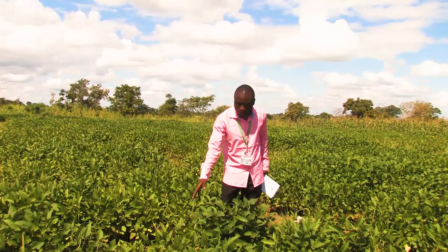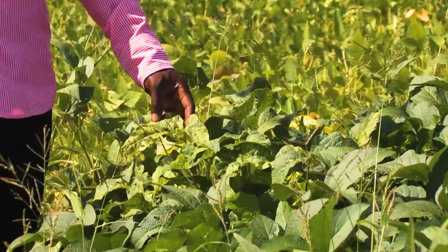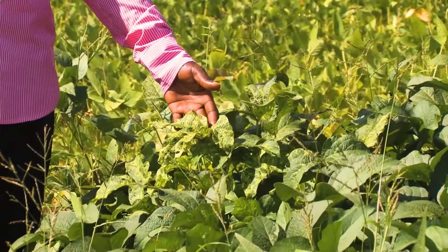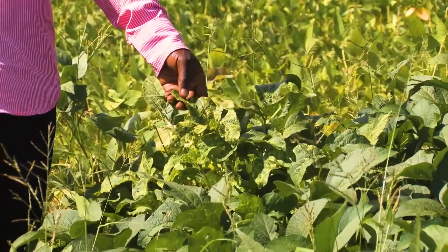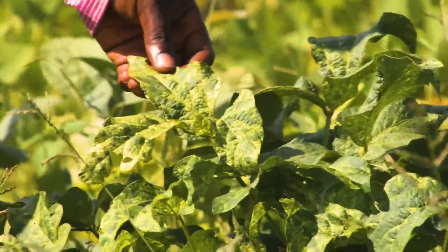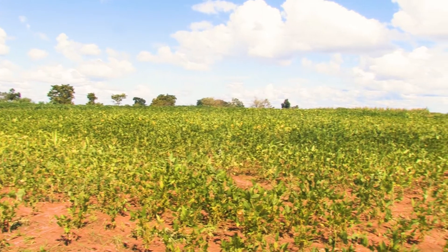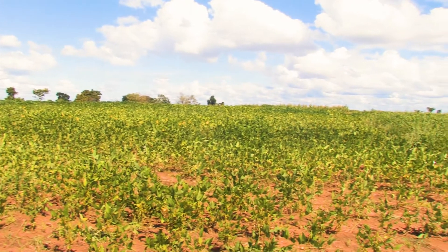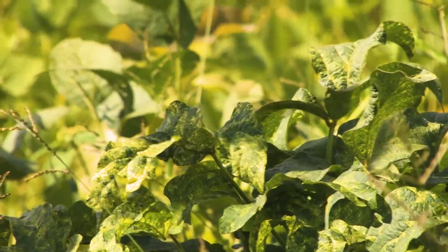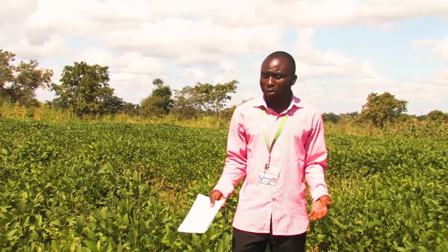Always visit your farm. If you observe whitefly on your plants — you go to the farm, touch the plant, and observe whitefly — you should quickly spray your soybean with insecticide. Seed and seedling diseases of soybean are a common and notable problem. This problem reduces the plant population and possible yields, so it is advised that replanting is carried out.